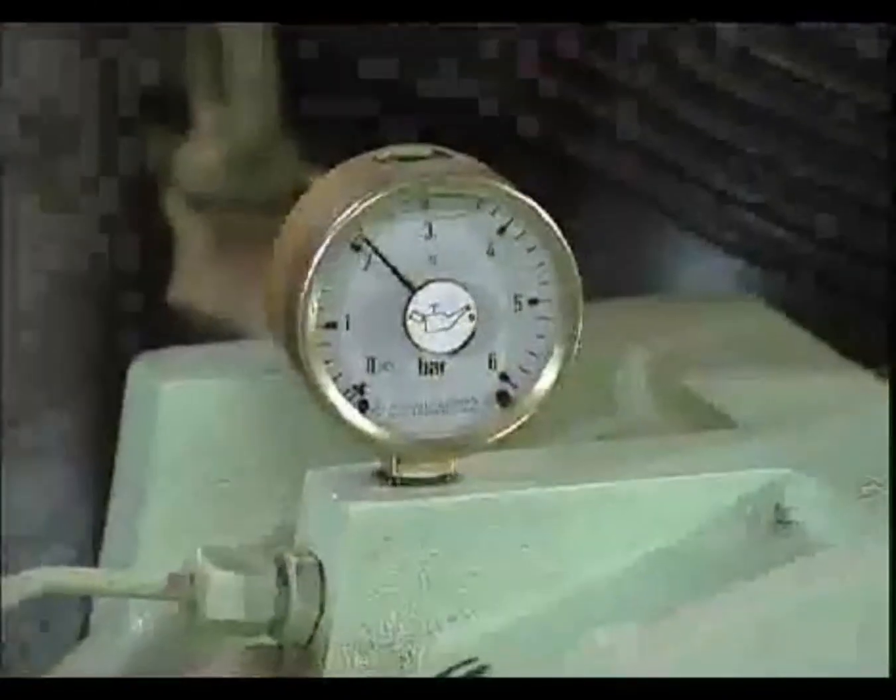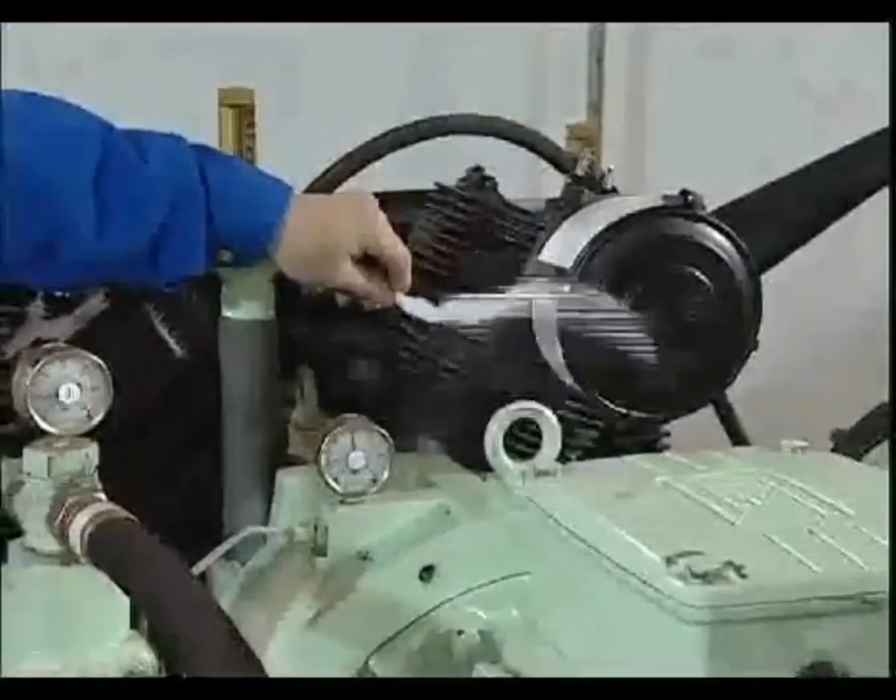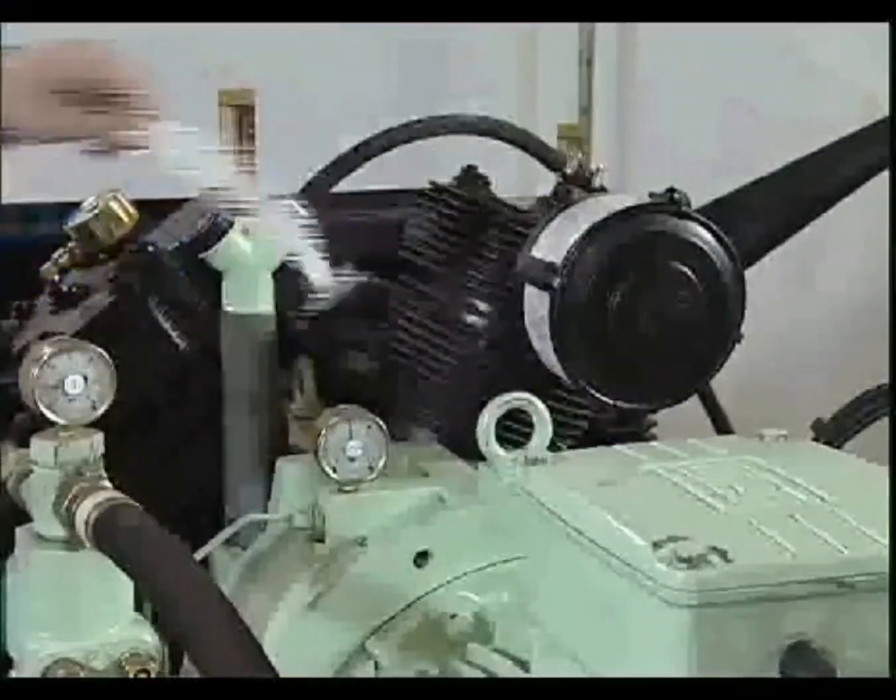If the direction is wrong, there will be no oil pressure created, with the risk of consequential damage. The compressor has to be stopped immediately.